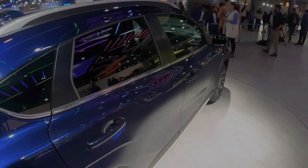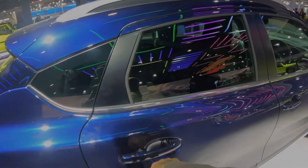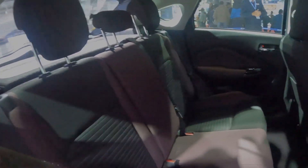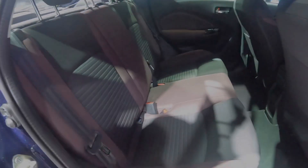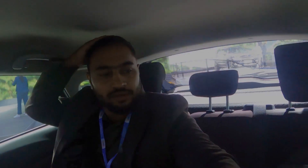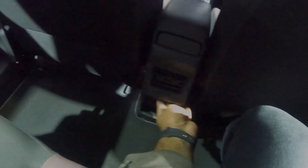Now we will talk about the second row seats. You will get three headrests; the armrest is not present even in this top-end variant. The fabric seats are good. Legroom and headroom are decent. My height is 6 feet but there is a little problem. You will get grab handles, upper room vents, and a USB charger.